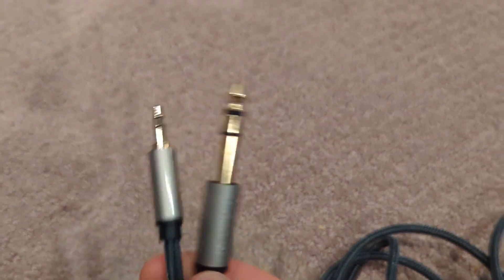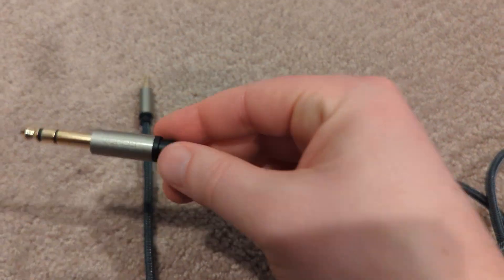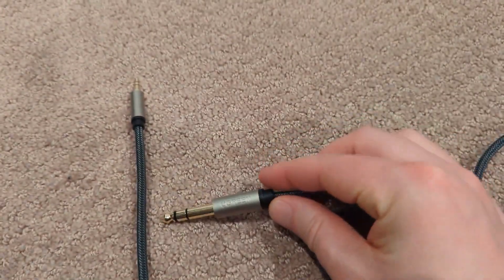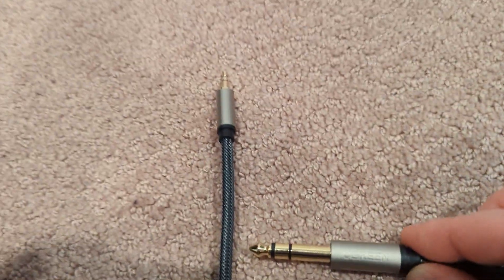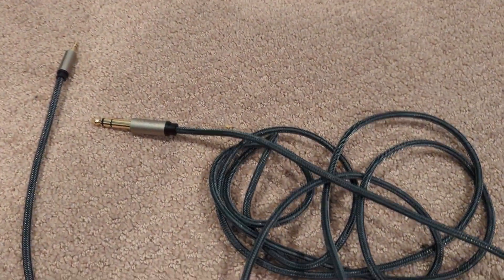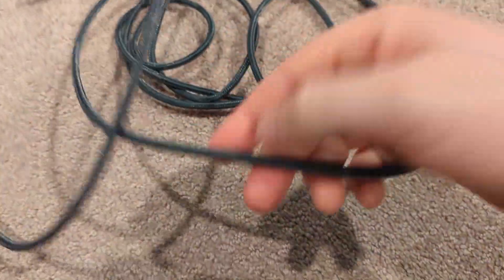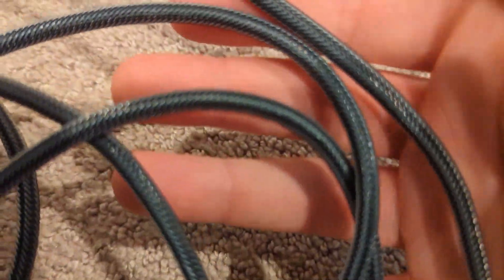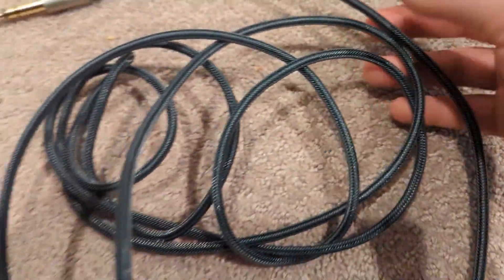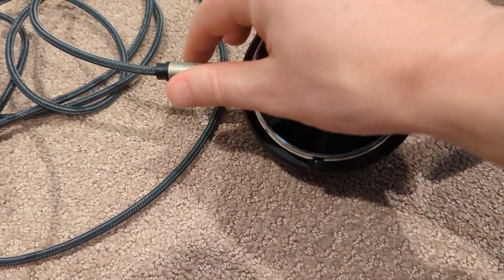It is a 24k gold plated connector that goes from 3.5 millimeter male to 6.35 millimeter male, and so far the quality of the cable and the audio it produces is fantastic. I got the 10-foot cable here, the longer cable, so my son can go anywhere around, and it's great for connecting his headphones to his PC, his tablet, or his Switch as well.